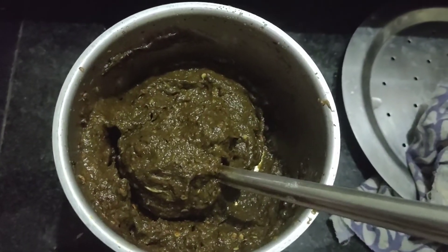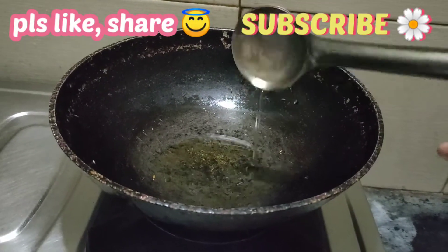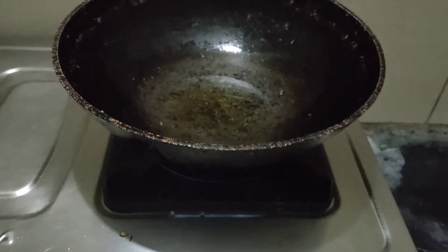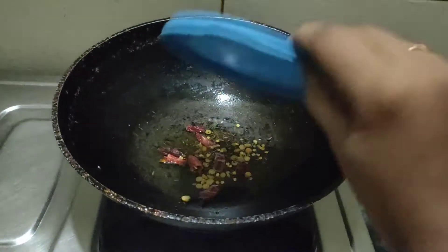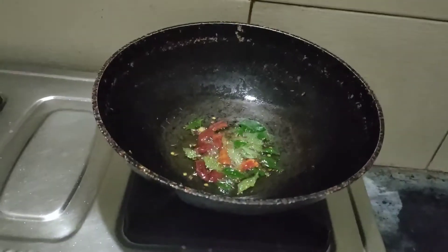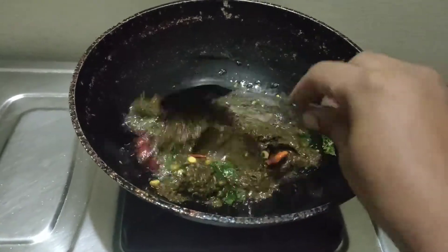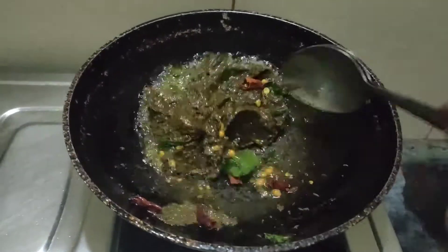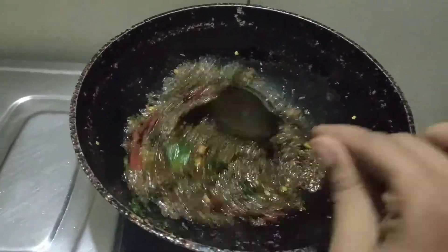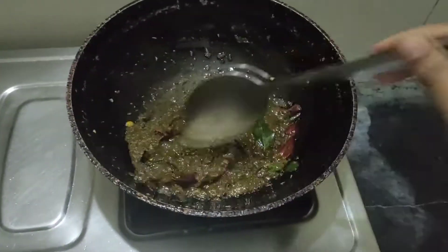Next, I will cook with 2 tablespoons of oil. The oil is heated. I will cook a broth in the pan. This is how I am going to add the paste in this video and mix everything together in the mix.